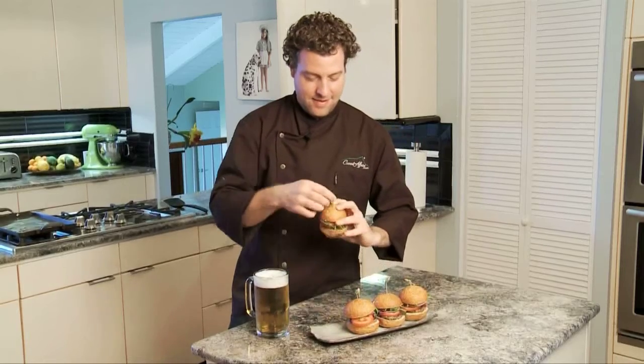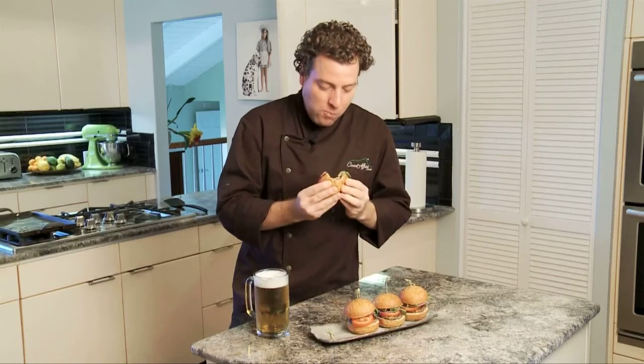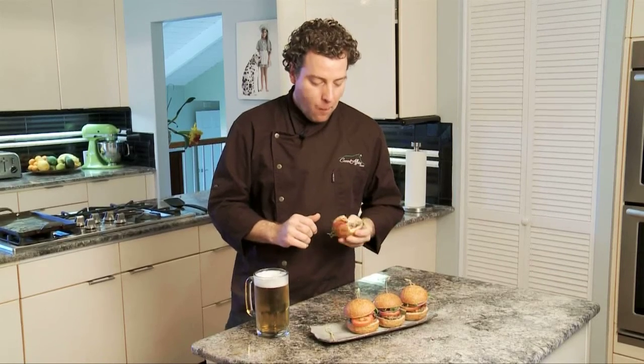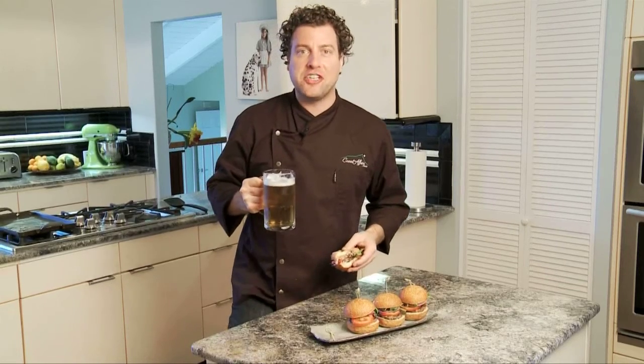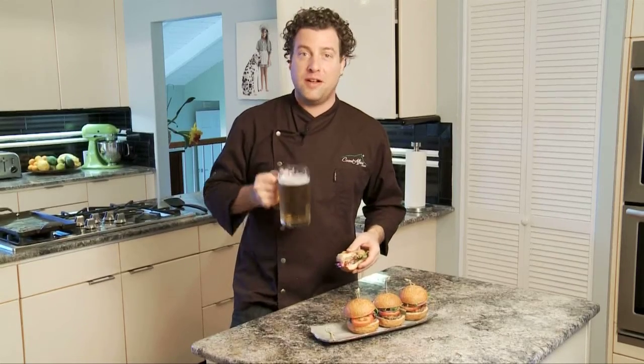Time for the best part — let's give it a try. Oh, it's so juicy. You can really taste the Kona coffee come through in the lamb. It's a great slider. You're really going to enjoy it. I recommend pairing this with a beer — nice and refreshing. I'm Chef Ryan Covert, thank you for joining me in KTA Kitchens. Until next time, Aloha.